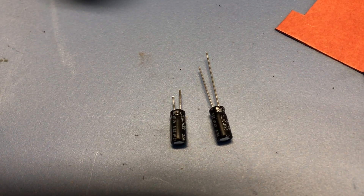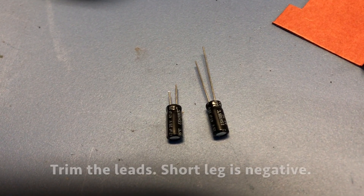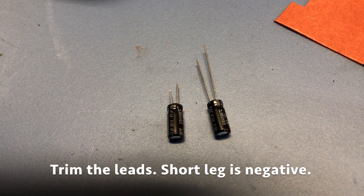Here's the new capacitor. You can see the one on the left — I have trimmed the lead on it. The short leg is the negative.